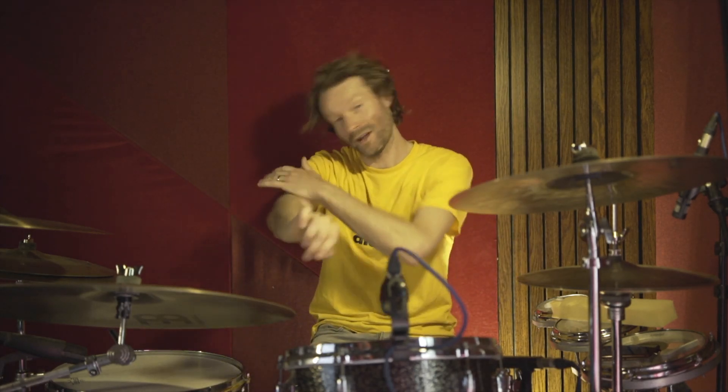Hello, and welcome to this drum lesson for When the Sun Goes Down by the Arctic Monkeys.